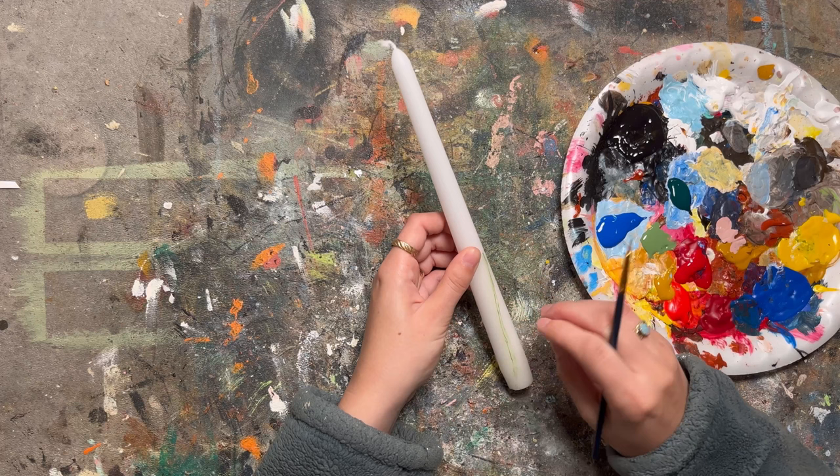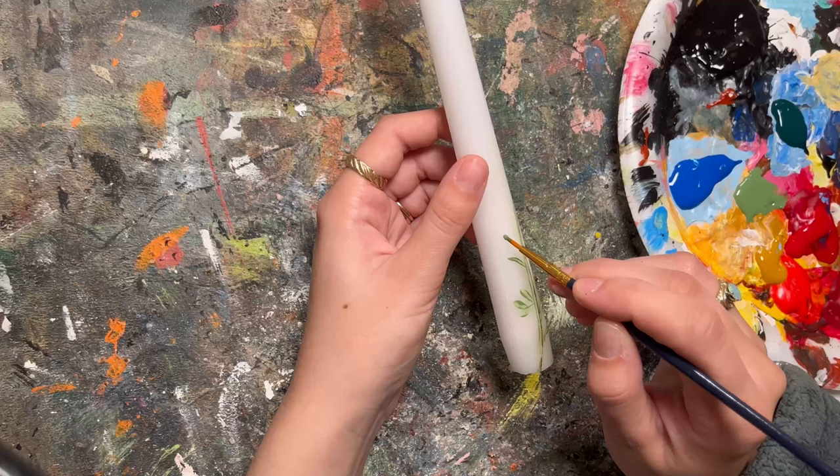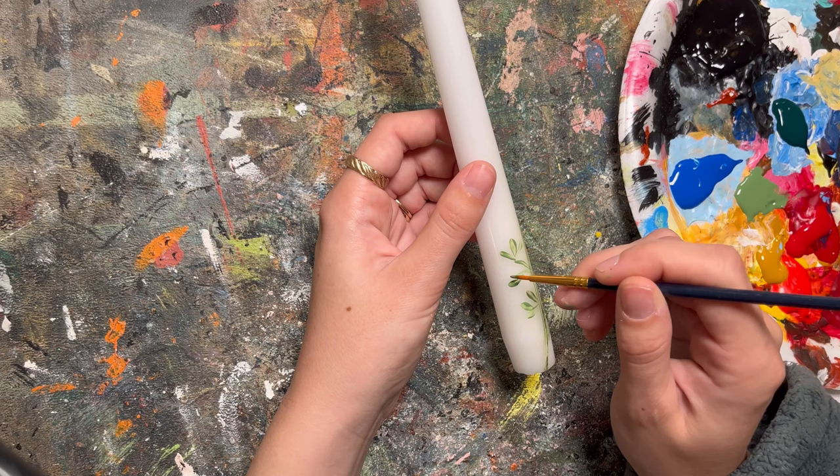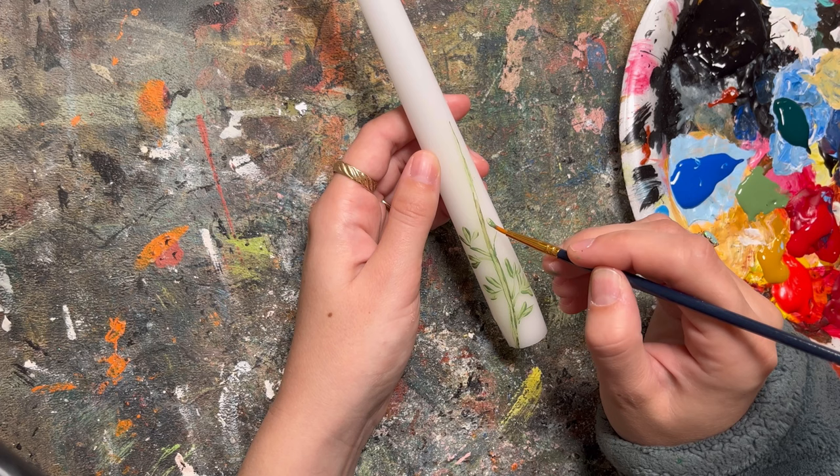To begin the first flower, you're going to take some green and make some lines — these are going to be the stems of the flowers. This is probably the trickiest part, but you can use your hands or a paper towel to wipe off anything that is still wet, so if you make a mark you don't like, you can very easily wipe it off.